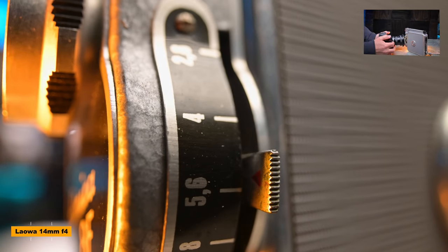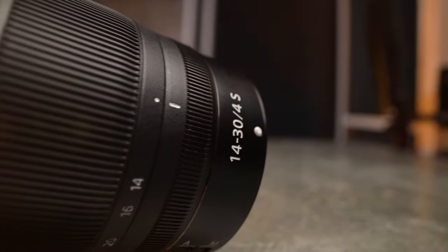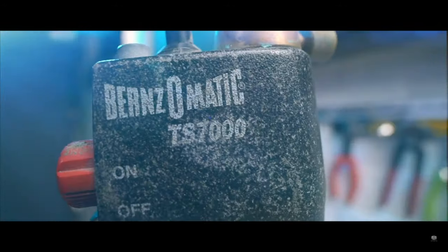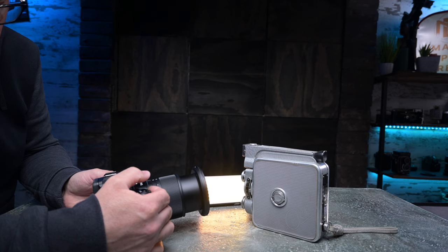I'll pop some samples up so you can see how close you can actually get whilst still in focus. For video this is absolutely fantastic — you can get in close almost at a macro shot but have a really wide angle of view, so it's a super versatile lens. I've used it in a couple of YouTube videos where you can see all the dust and particles flying around. Being able to get that close at 14mm wide is pretty phenomenal, whereas the Nikon 14-30 has about a 10 to 40 inch minimum focus distance.